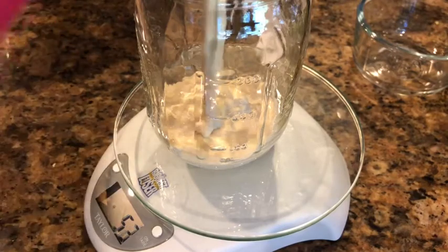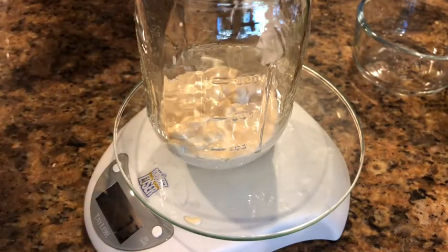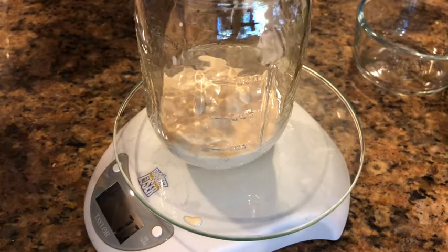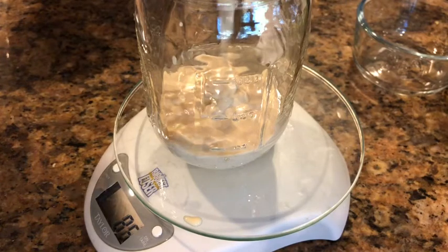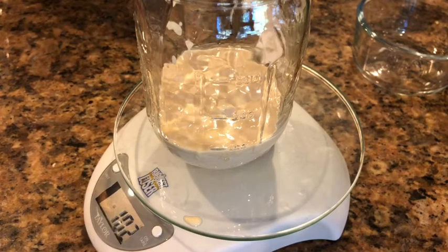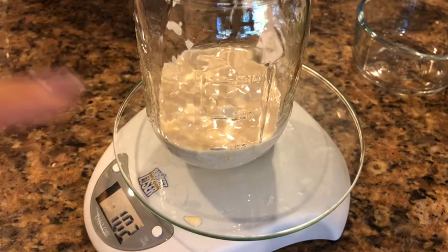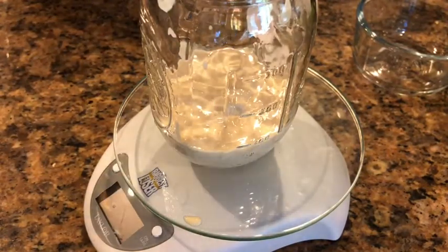I use a spatula to get all that out. I change my jar every couple of breads because otherwise it gets really full of flour and looks kind of gunky. The key thing is we're going to add equal parts of flour and water, and you're always using filtered water for this because you don't want the chlorine to kill the bacteria.